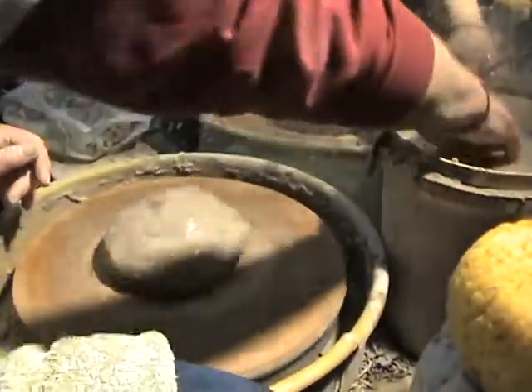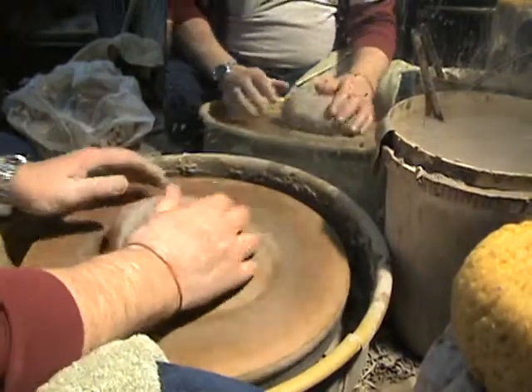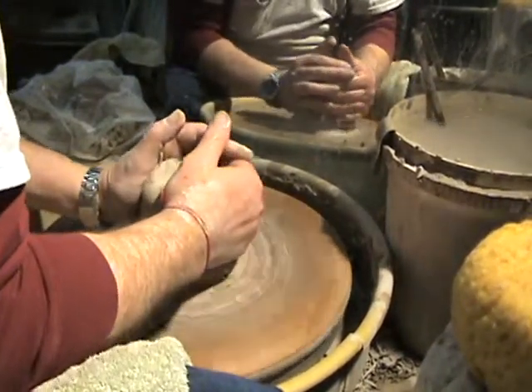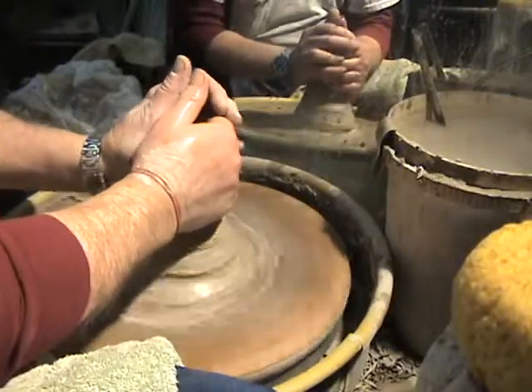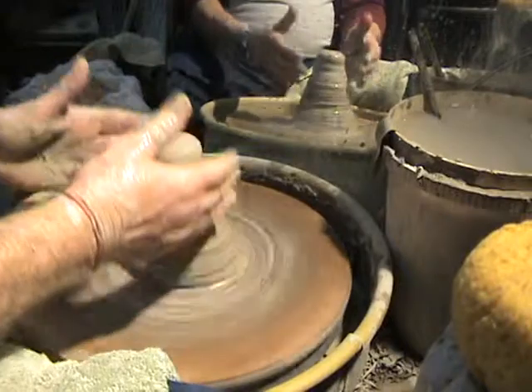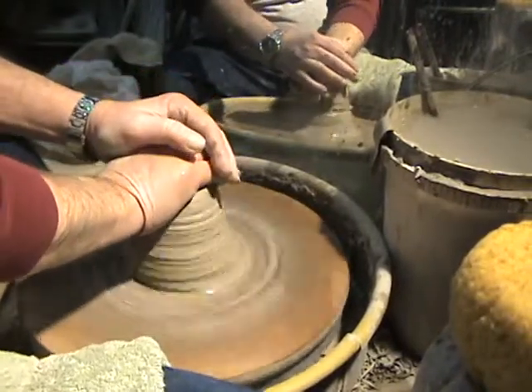We're going to put a little water on the subject and center this piece of clay in the center of the wheelhead. This is called coning — coning action. We'll lift it all up and push it all back down.